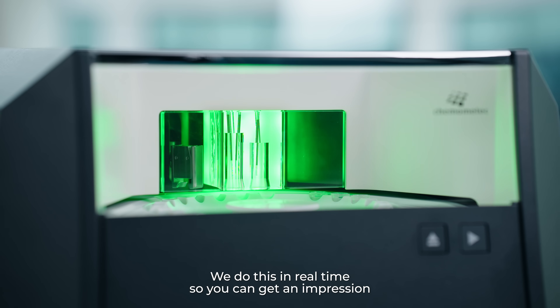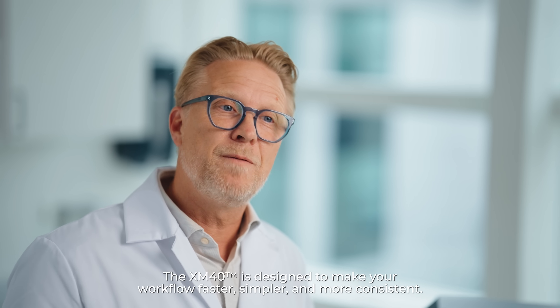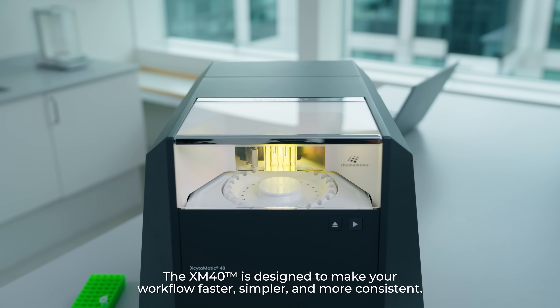We do this in real time so you can get an impression of the speed of the instrument as well as the function. The XM40 is designed to make your workflow faster, simpler and more consistent.